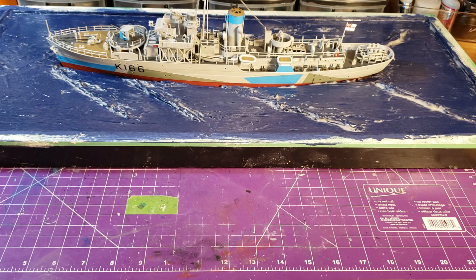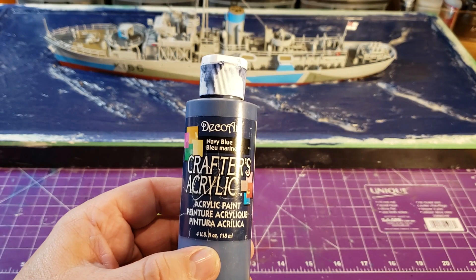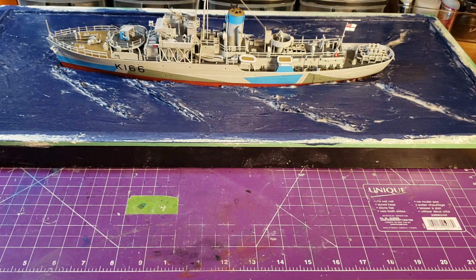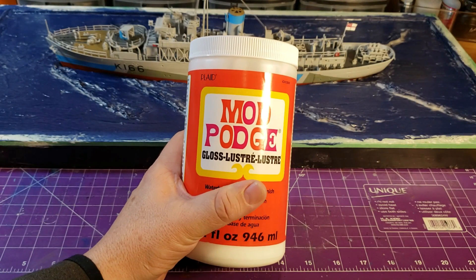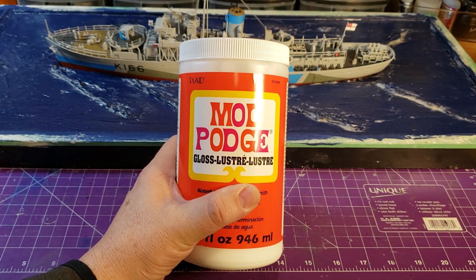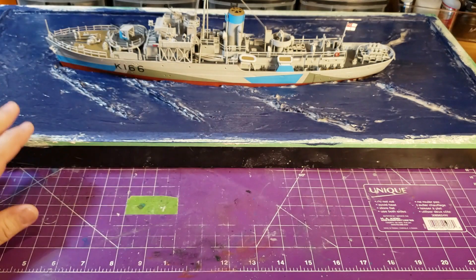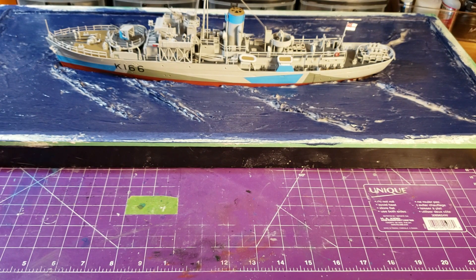I went to my local dollar store and bought some DecoArt navy blue craft paint. I used that to paint the blue. Then I used Mod Podge — Mod Podge Gloss Luster — and painted the whole thing with that. That's how I've achieved this effect so far.